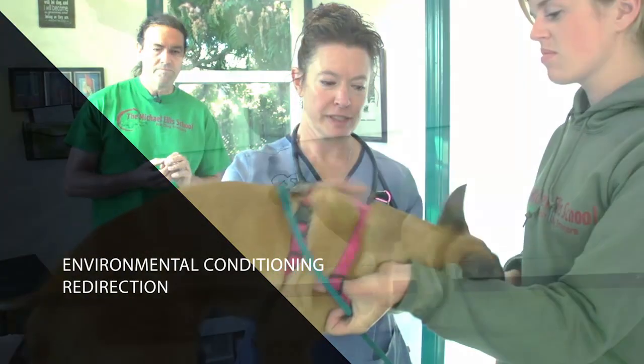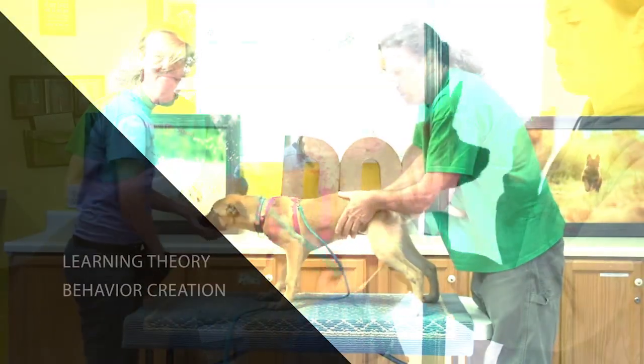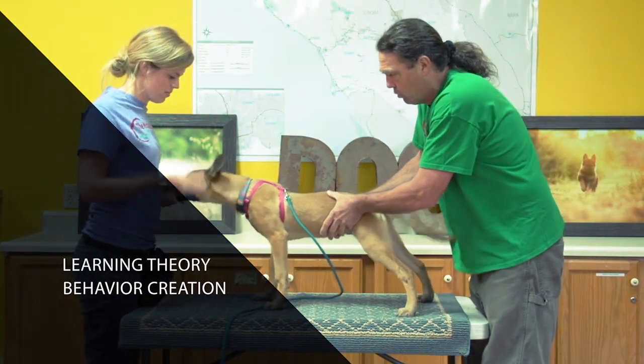Anybody that's interested in having an active dog that is capable of doing different disciplines or engaging in certain activities and learning more complex behaviors has different things to consider in raising their puppy, and we hope to address those in this DVD.